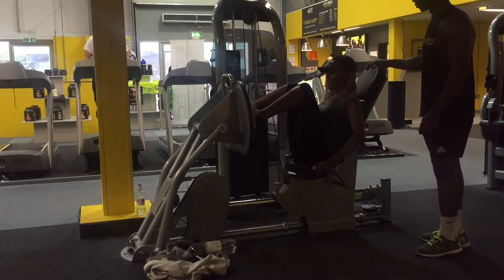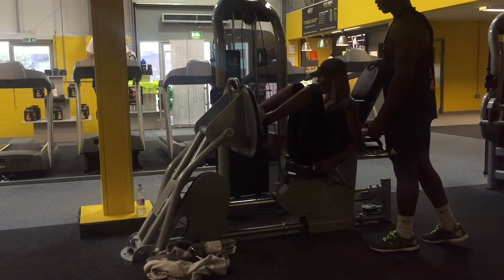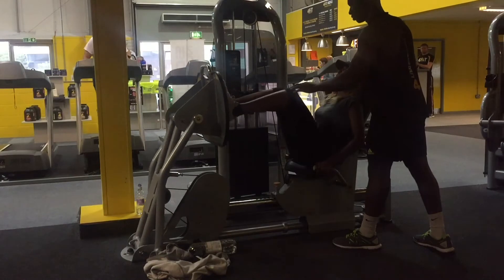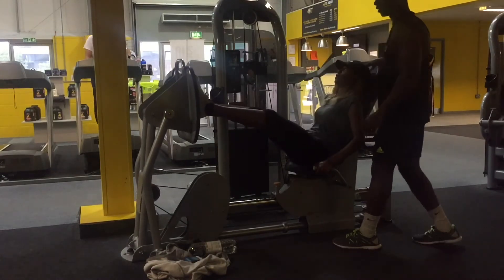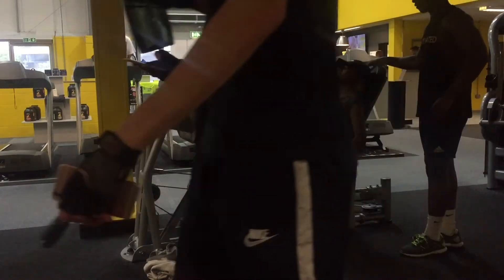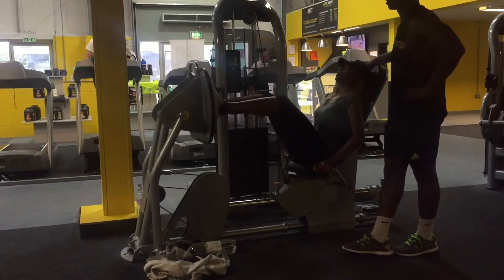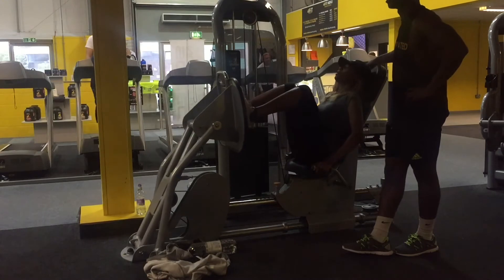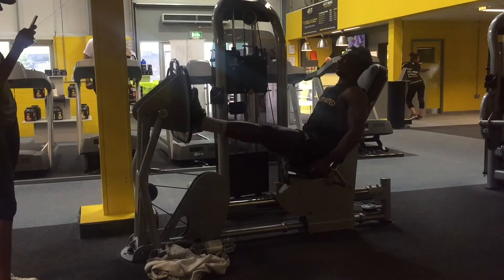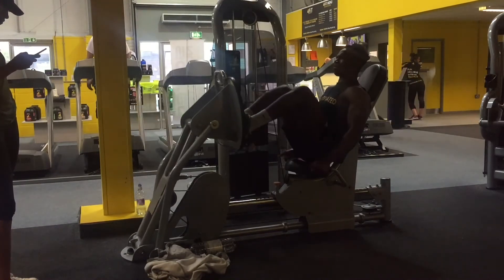Moving on to our next exercise: the seated leg press. Again, three sets of 10 to 12 reps. Once you've sat down, place your feet on the platform and push and release as Whitney's doing in the video. Key points: keep your back flat in the seat without it moving, and don't push out so far that your knees lock, as that could be dangerous.